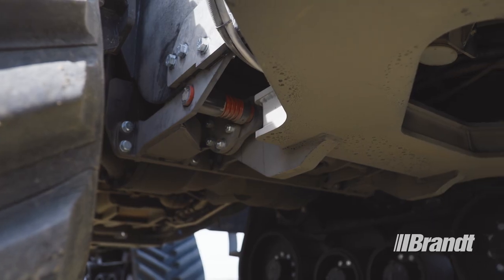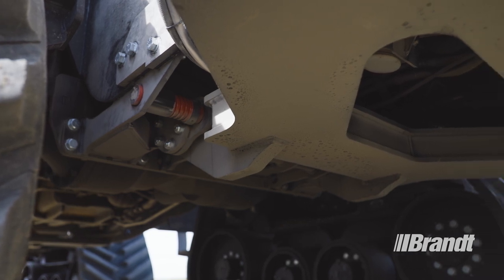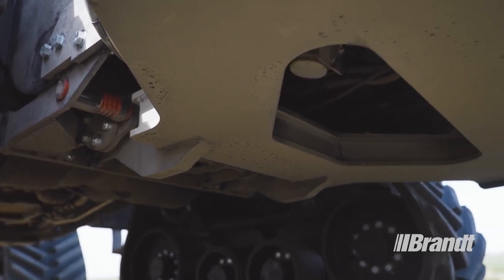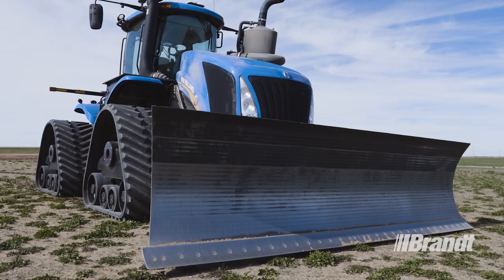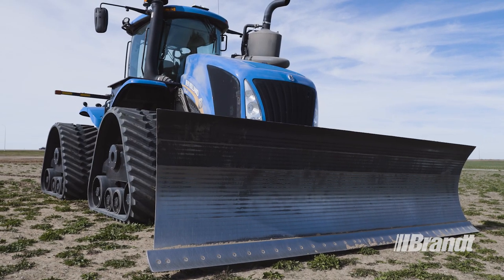The easy-to-install frame mount uses existing holes, eliminating the need for drilling or welding the attachment to your tractor, while the extremely durable paint and enamel topcoat deliver long-term durability and rust protection of the blade.